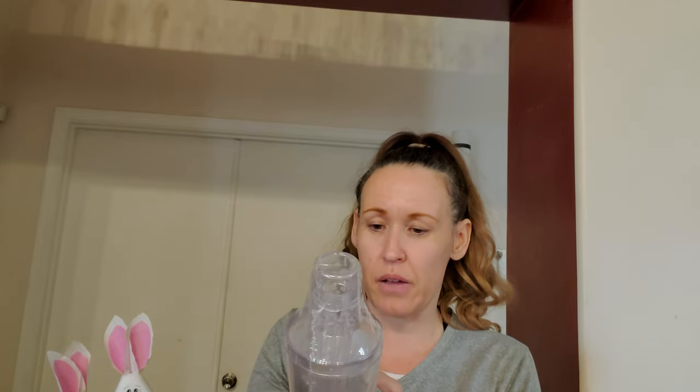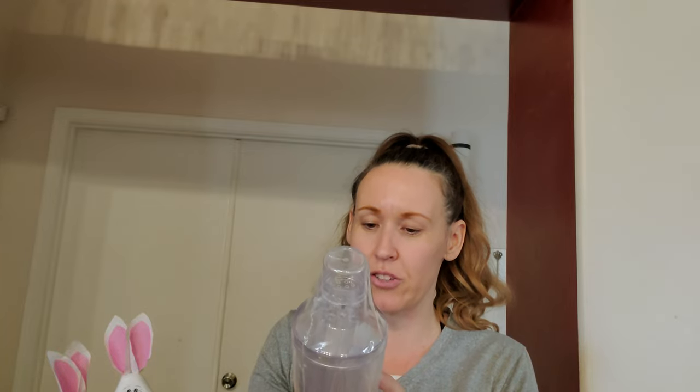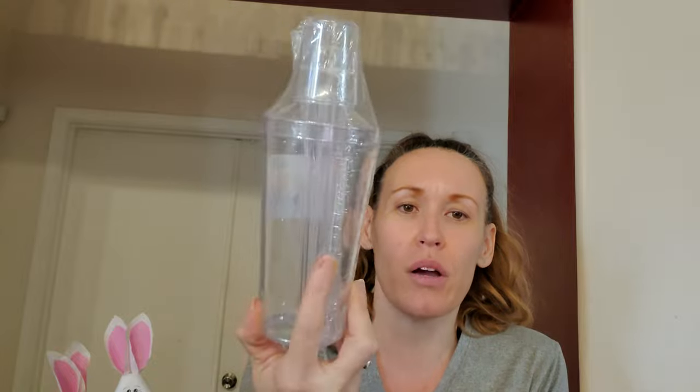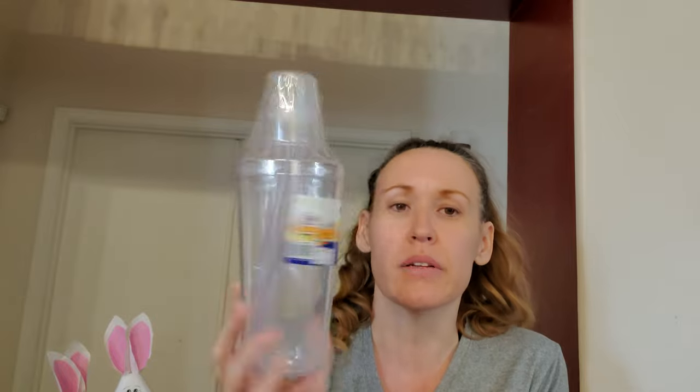I think I only got one more thing and this was just so cute. I don't know if we'll use it for anything, but it is an 8.75 inch cocktail shaker with eight stirrers, and it was $3.99. We just threw it in the cart because it looks cute, and even if we keep it for ourselves, we'll definitely do something to make it look cute.